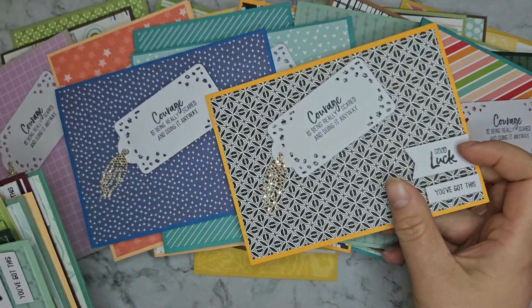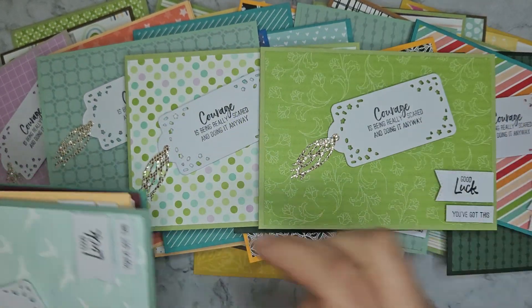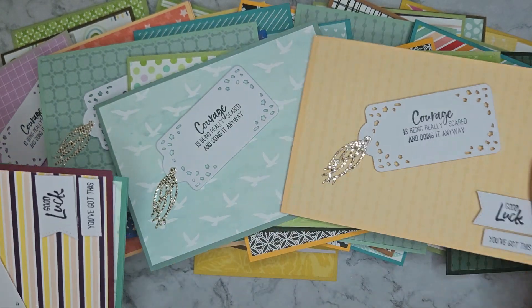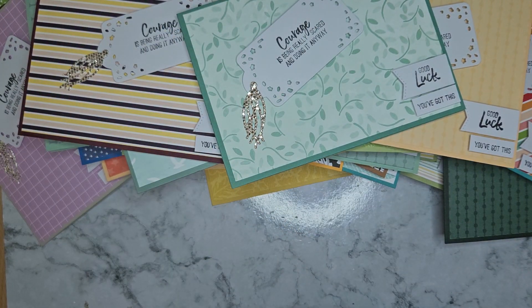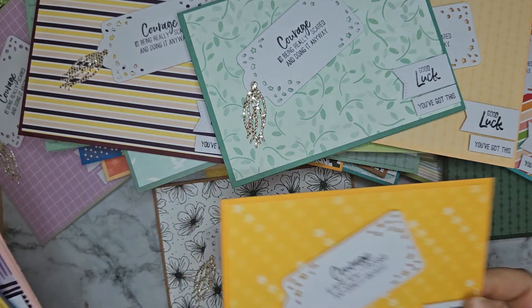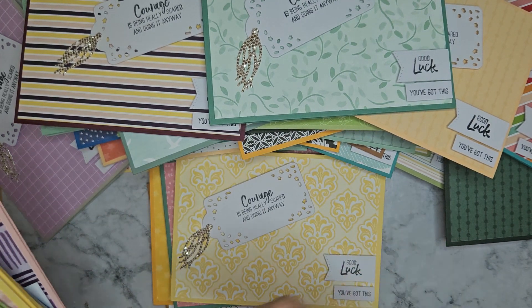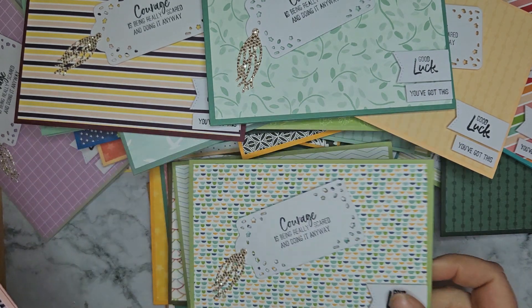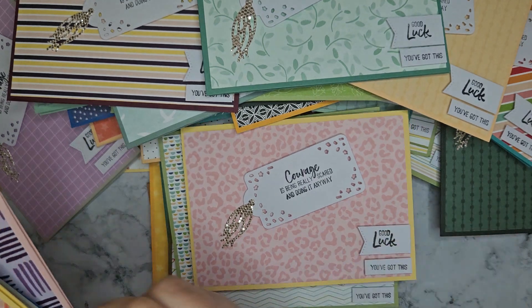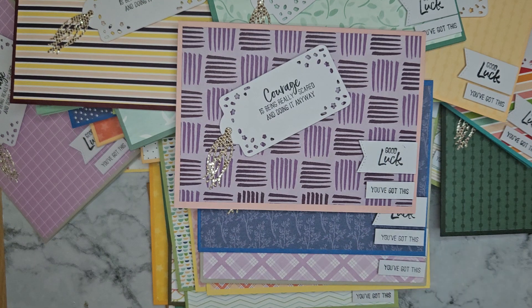I did some in portrait and some in landscape. My pile is getting quite big, down to the last little stack. There we go — that's all 50!